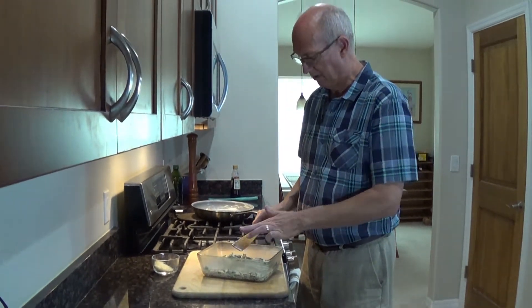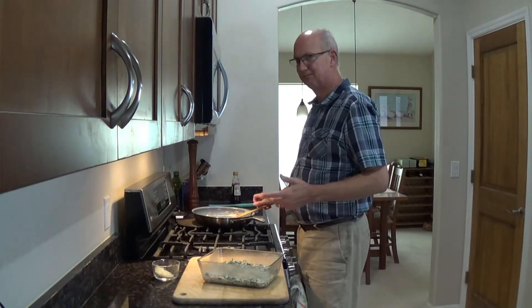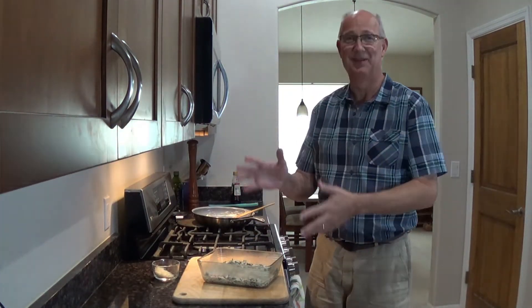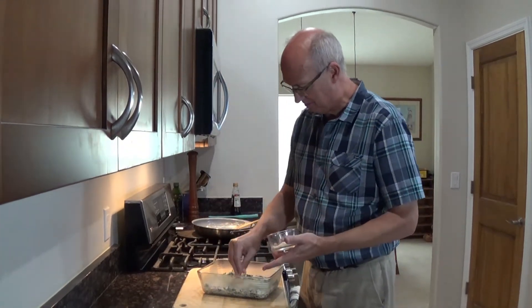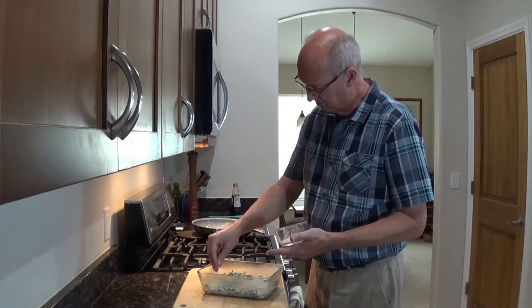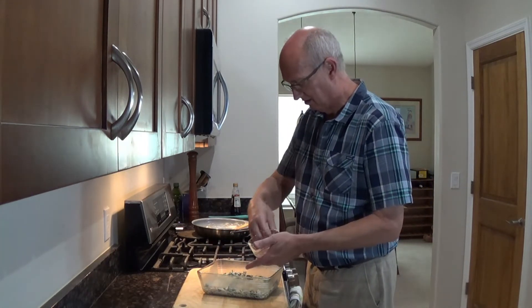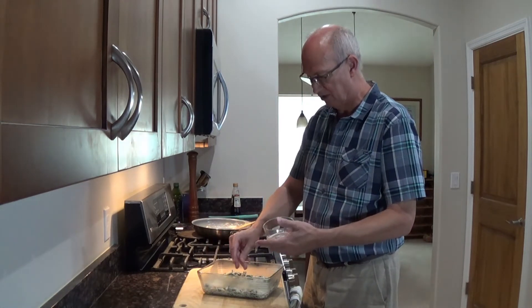So how do we make this perfect? I just want to sprinkle a little Parmesan cheese on top, so when you bake it, you get some cheesiness to it. My food is like my jokes — they're real cheesy.